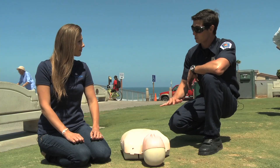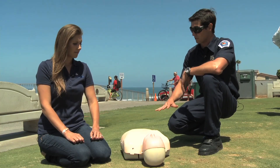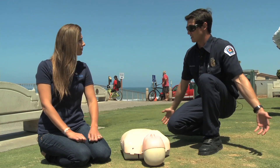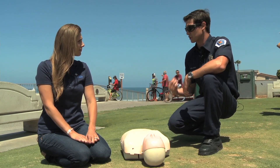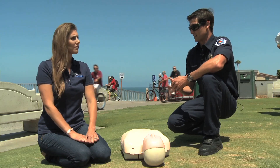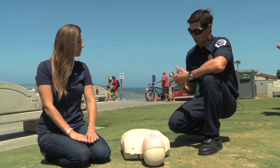If someone is unresponsive, they're blue, they're not responding to you, they're flaccid — meaning their muscles are completely weak, they don't have any muscle tone to them — there's a good chance that they're in cardiac arrest, and it's better to get CPR on early.